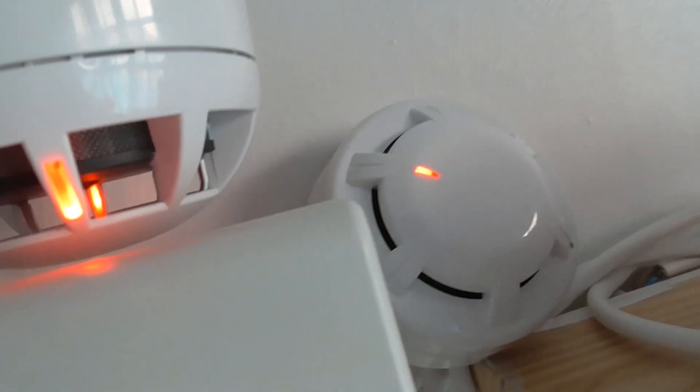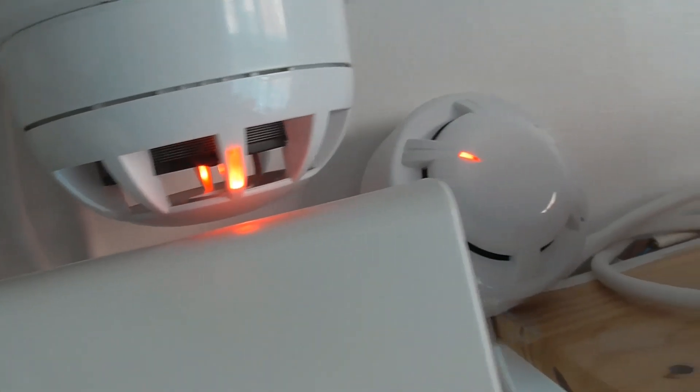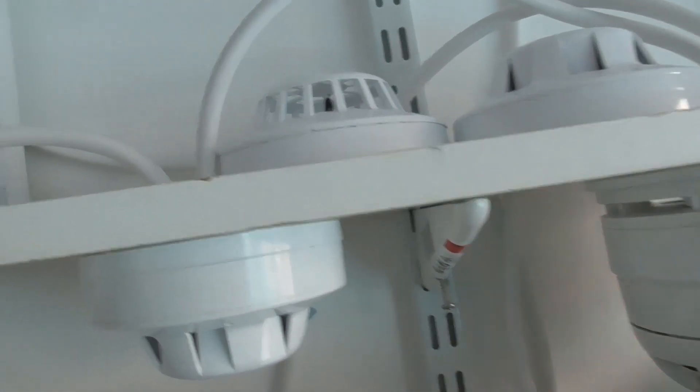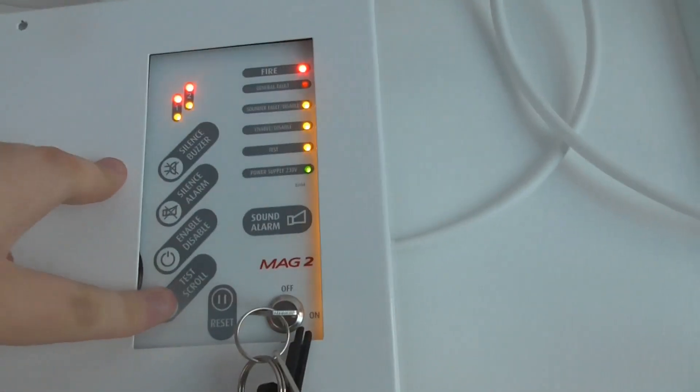The Apollo Orbis activated as well because I hit the smoke in the direction of the Orbis. So let's just press reset and we're going to put it into walk test for zone two. There we go — let's put it into zone two, into test mode.